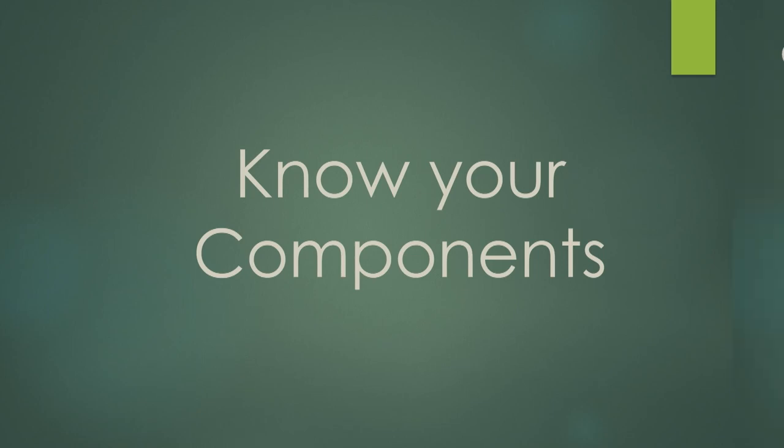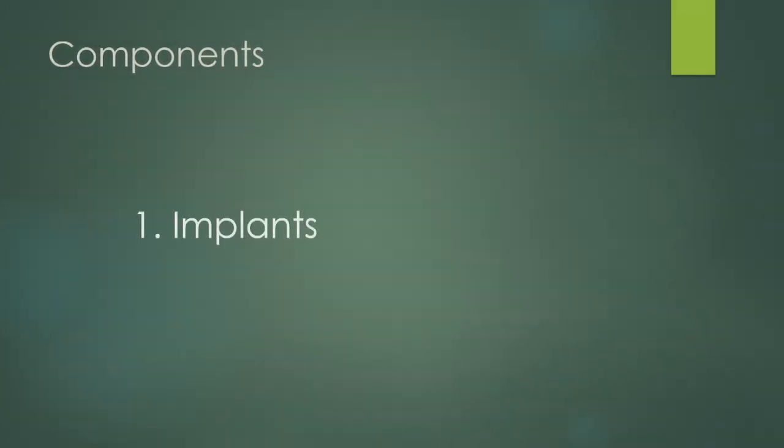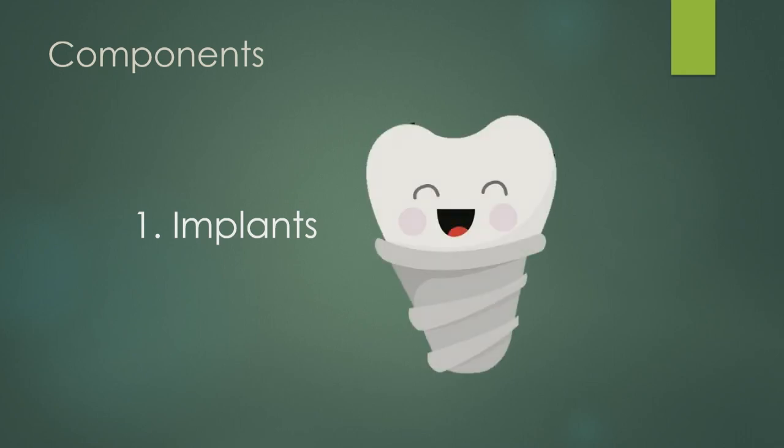Now: what are all these parts? It's really important to know your componentry — what are you ordering? First, your implants. As the lab or clinician, you don't need to know what implants to place, but you need to know what your surgeon is placing and what the platform size is. The platform is the top of the implant — it can have different sizes. It doesn't matter how long it is or what color it is; you need to know the connection at the top. Next: abutments. Abutments go on top of the implant. A good surgeon will place the abutments for you, which lifts your connection out of the tissue to a better height.